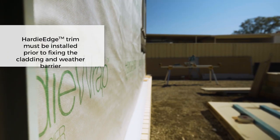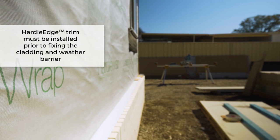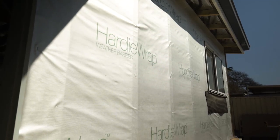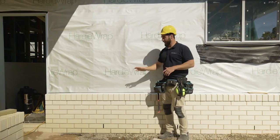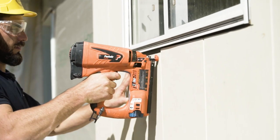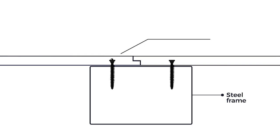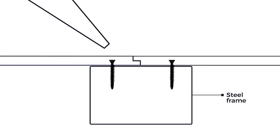Install the Hardy Edge trim underneath the sarking, and it needs to be 20 to 50 millimeters past the slab. Next, install Hardy Wrap over your flashing or Hardy Edge trim. Make sure you have the right fasteners — for steel frames, fasteners may be over-driven by 2 to 3 millimeters and filled with Megapoxy P1, then covered with James Hardy Base Coat and sanded smooth.